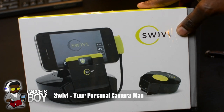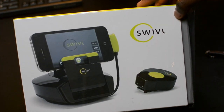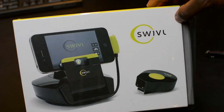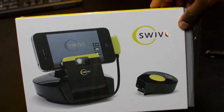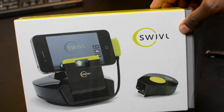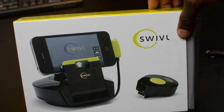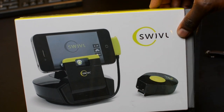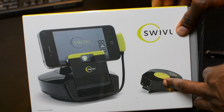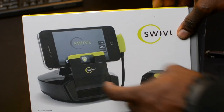Hey YouTube, it's GadgetsBoy and today's video we are looking at this awesome product here — this is the Swivel. This is a cool product for anyone who does YouTube videos and that kind of stuff. This is your own personal cameraman. All you do is dock your iPhone 4S, your iPhone 4, or if you've got an iPod touch fourth generation you can get that put in there as well. You get a marker and you get your base for your iPhone, and what you can do is hook that up onto your jacket and it will follow you around.